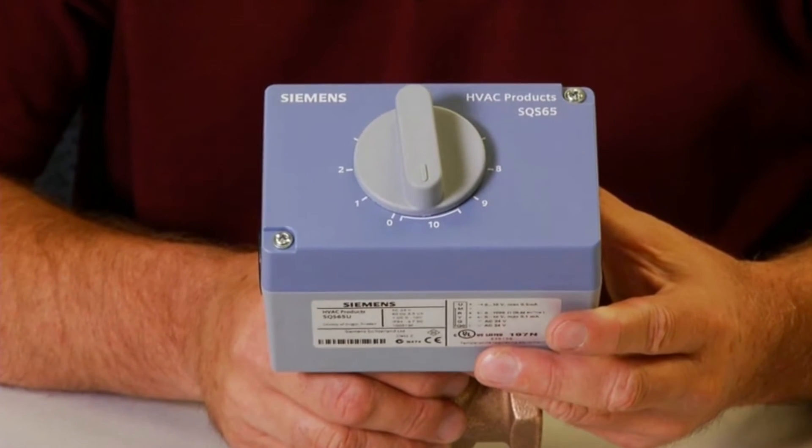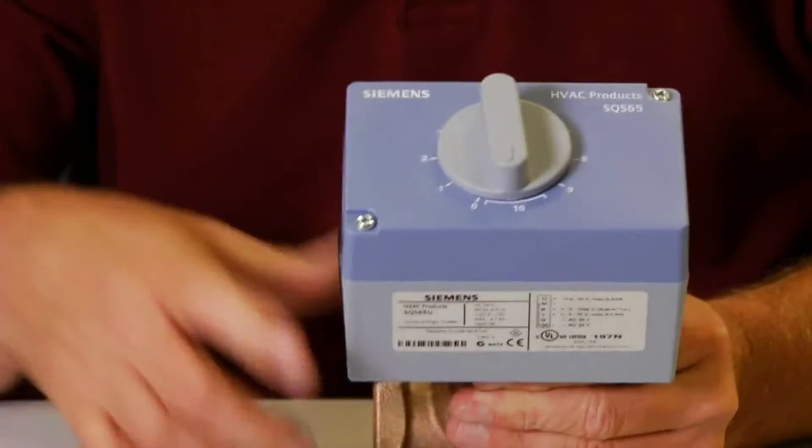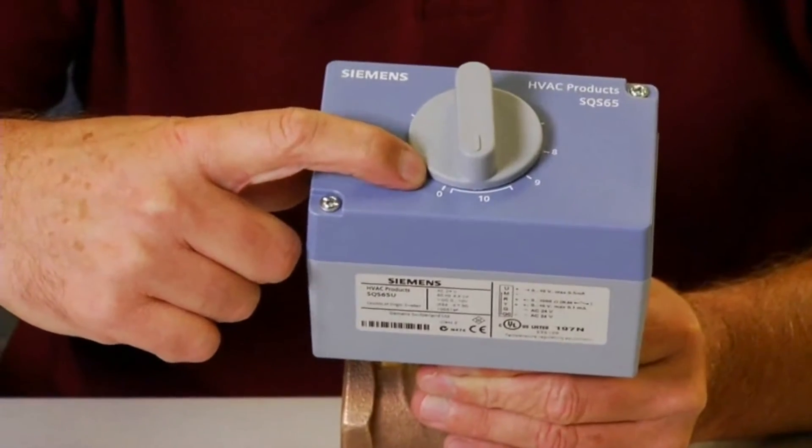Since valve bodies can be normally open or normally closed, it is important to remember that the 0 position takes the valve to its normal position.